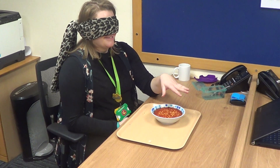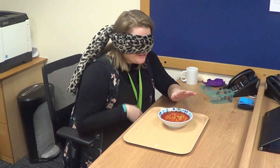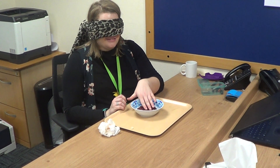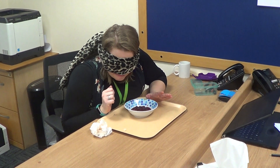Do I have to go deep? Yeah, I would say so. Oh god, is that Heinz vegetable soup? That is baked beans, isn't it? Oh, I can smell those beans still. Can I pick the bowl up? Yeah.